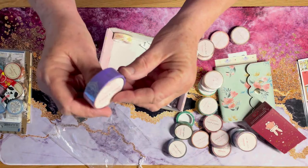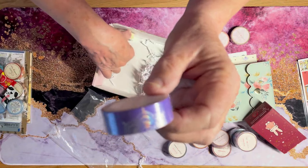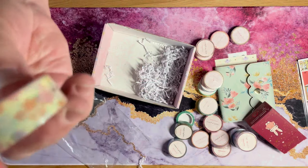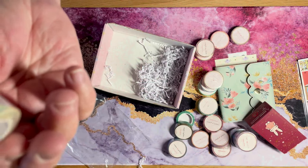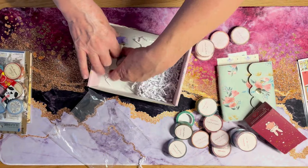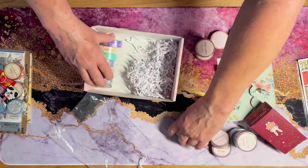Oh yes, the purple — very nice. And last I have some more spring flowery tape colors here. So I have a great selection here to add to my stash of washi.